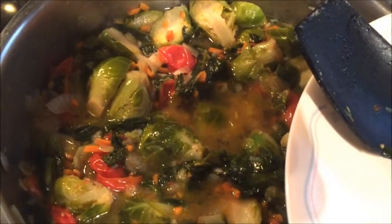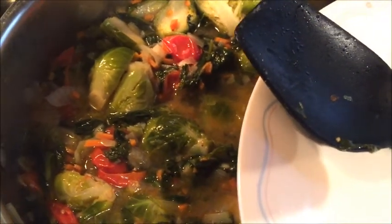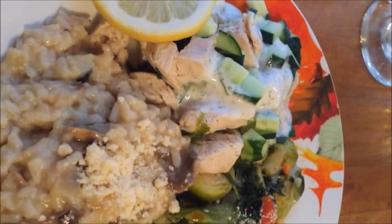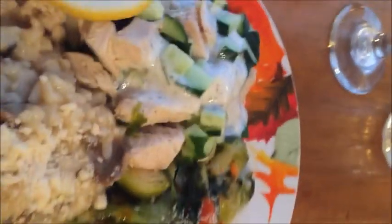Over here we have the Brussels sprouts, spinach, tomatoes, and carrots cooked in butter and onion. I have some chopped up cucumber and lemons. I cheated — I'm using this pre-made tzatziki ranch dressing so I don't have to worry about that, and the mushroom risotto is in there and we'll sprinkle that with some Parmesan cheese. Get everything on the table!